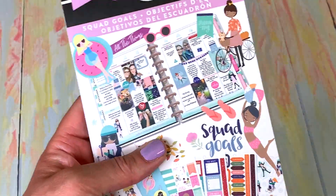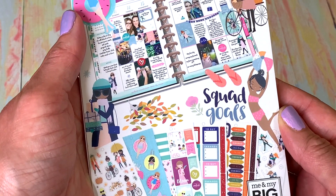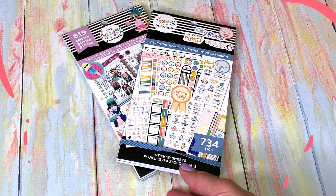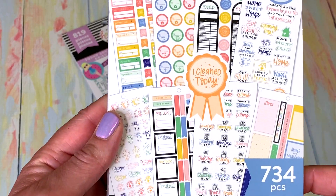I really love this — that's it! I am very, very happy I picked up Squad Goals. I think this is an amazing planner sticker book — fabulous! Now we're going to do the 734-piece Home Essentials sticker planner book.